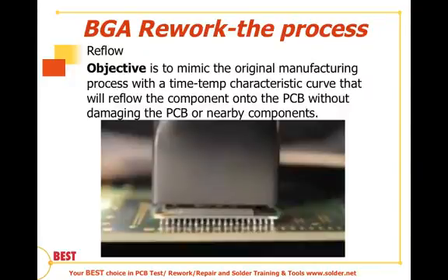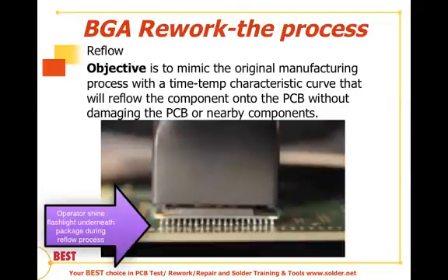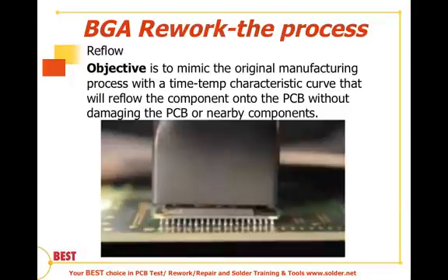What we are recommending is that the operator, the technician, get in there with a flashlight and look at what's going on in the reflow process — shine that flashlight down onto the board level and see the reflow process taking shape, to monitor whatever the process is that we have programmed in.